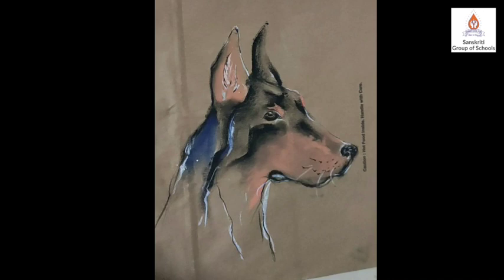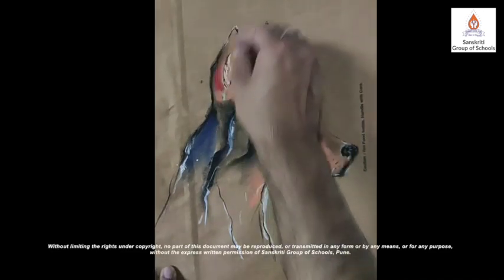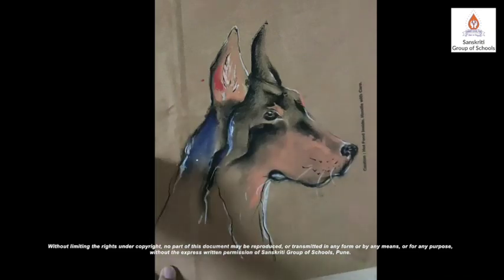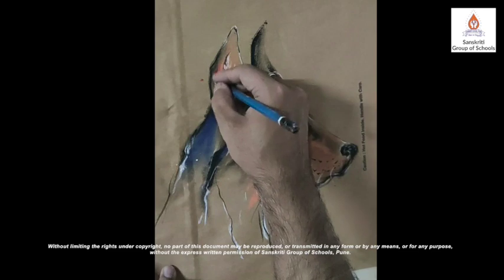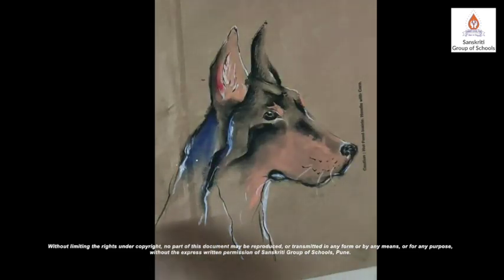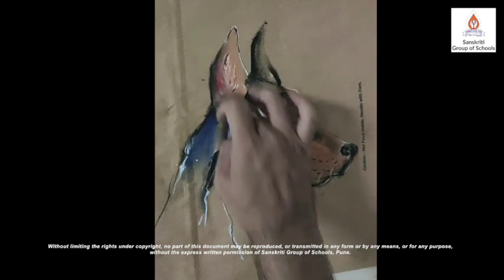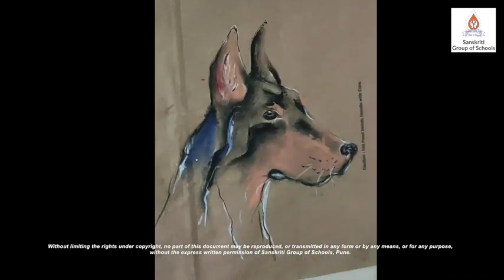So pick up your pencils and colors and begin to draw whatever appeals to you. We all can draw, children. All that it takes is practice and willingness. Painting should be fun. I hope you liked this lesson. Please take care of yourself, children. Goodbye.